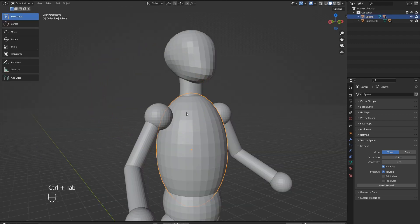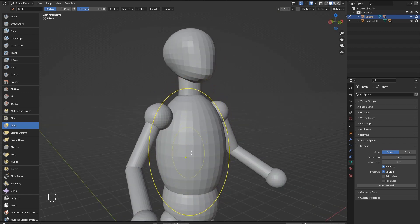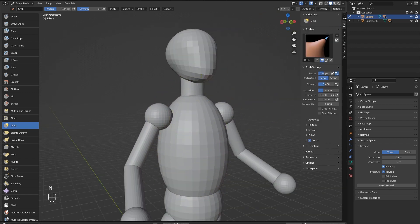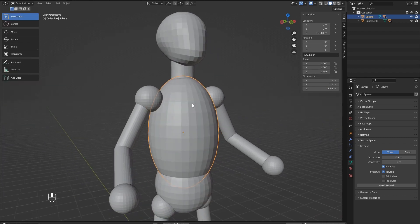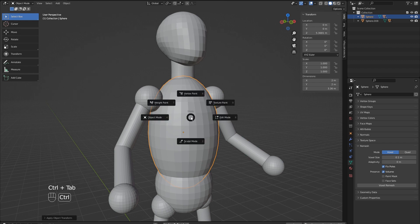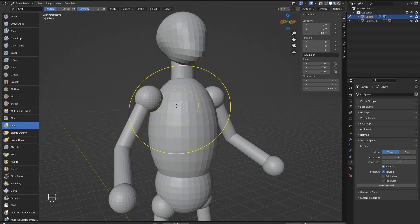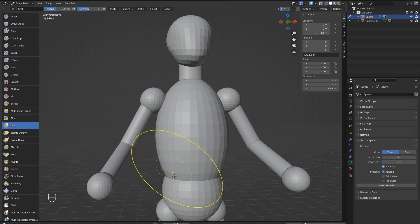Let's enter sculpt mode for the chest now. The brush appears skewed and not circular like before. Hit N to bring up the side menu and select the item tab. Check out the Z scale here — we can see that this is greater than 1, so our object is not uniformly scaled. Let's hop back into object mode and correct this. Hit Ctrl and A and choose scale. This will apply our current scale and set all axes to 1. Now when we enter sculpt mode everything is okay. Turn on symmetry and begin shaping this too — we are trying to make a more ribcage-like shape here.